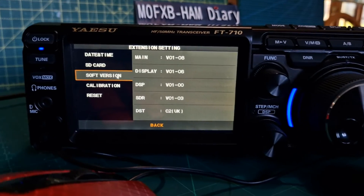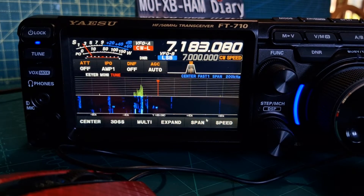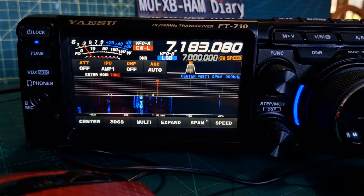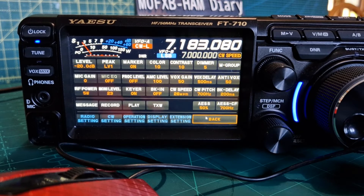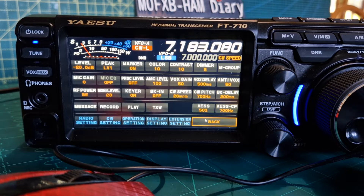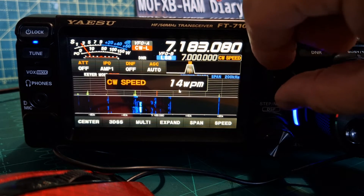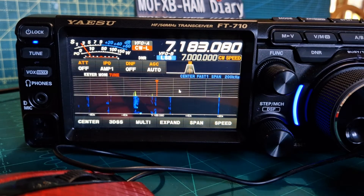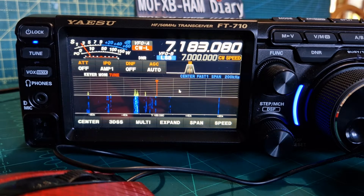I'm just going to show you how to select settings. Go back, push the Function, and we've got some settings there. The volume I've set here. The keyer speed - my speed is literally like 15 and then I can just about key. So that's the speed I've sort of learnt, but listening-wise you could half that anyway.